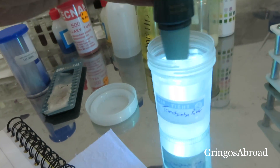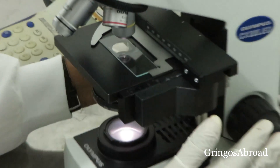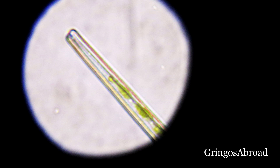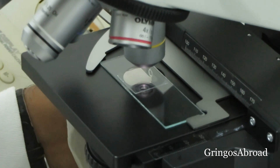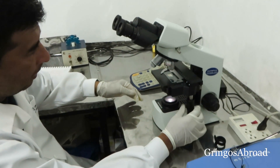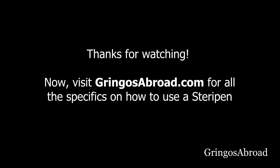Did the SteriPen UV light accomplish what it was supposed to do and make the water safe to drink? We started with the river water being full of bacteria, amoebas, and parasite eggs. You can see on the slide a live amoeba — that's what we started with under the microscope. Now on this slide you can see the same amoeba, but it's dead. The UV light killed the amoeba, making the water safe to drink. The critical part is that the SteriPen has to be used correctly — go to the full post on Gringos Abroad for the exact description of how it needs to be used. If not used properly, it would be the same as just drinking river water, and we need to make sure we stay healthy and don't get sick with parasites and amoebas.